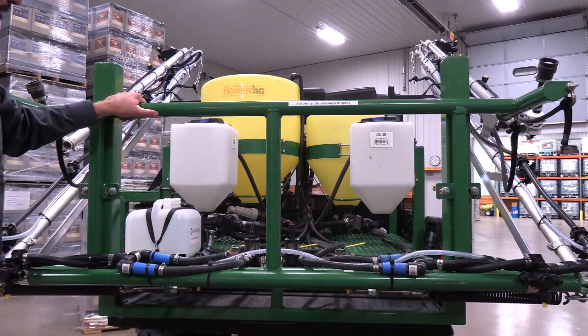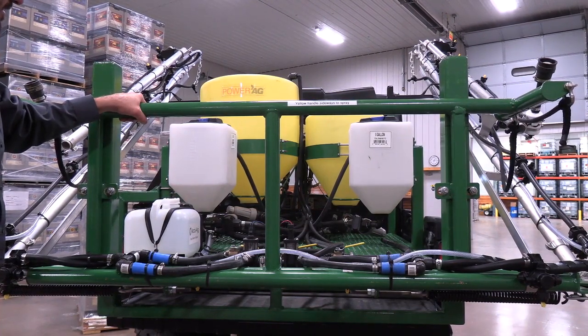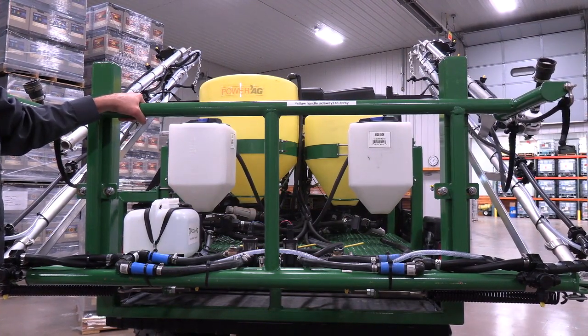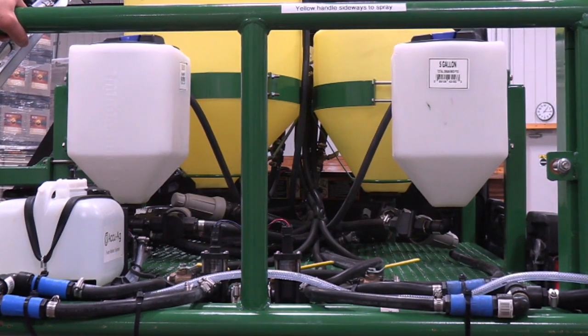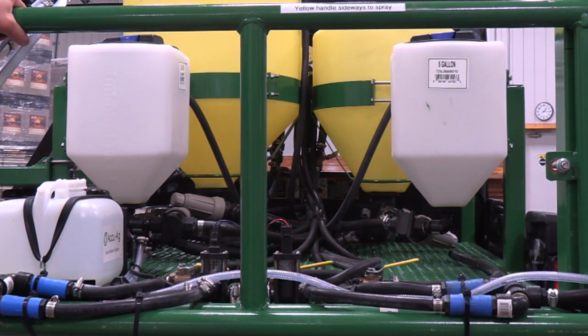This sprayer right here is equipped with three tanks and three pumps. It enables us to be able to spray product efficiently without cross-contaminating treatments.